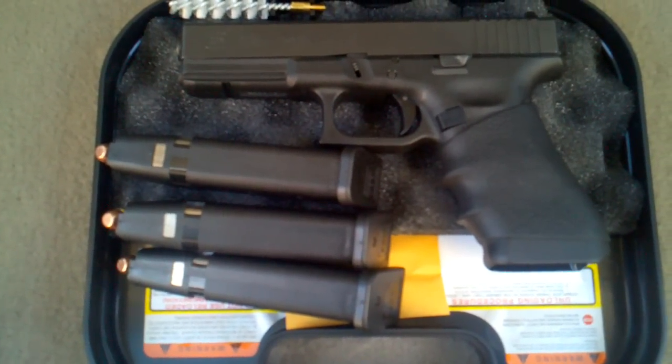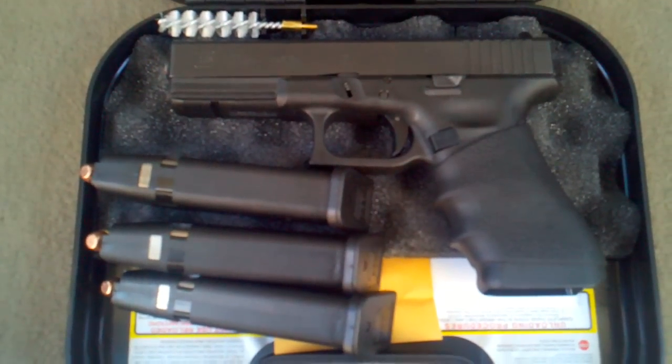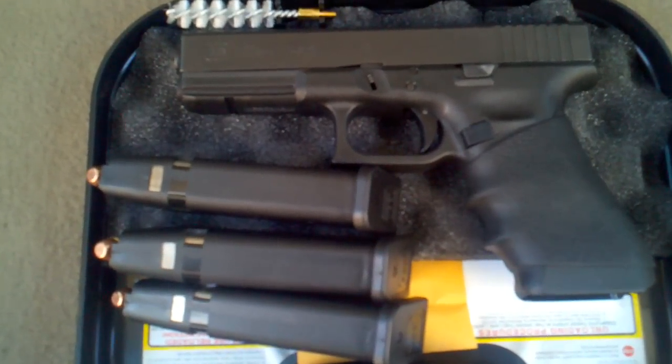What up YouTube? DroneTech1 checking in. Showing off my new Glock 22 Gen 4. I just picked it up this morning.